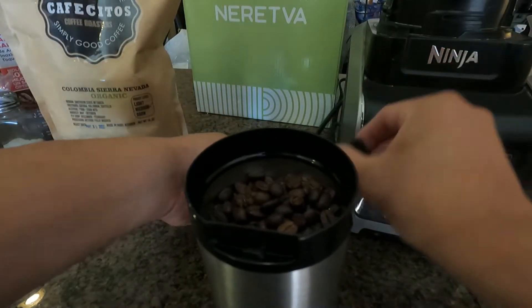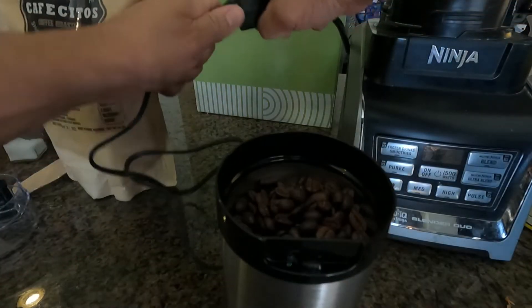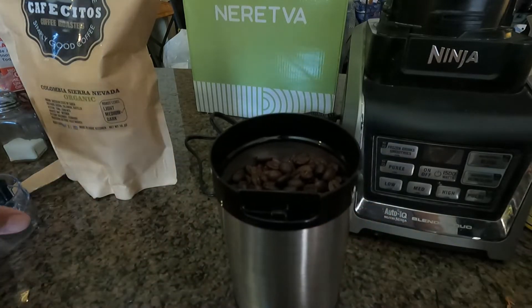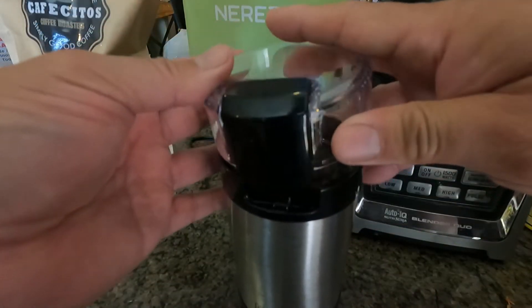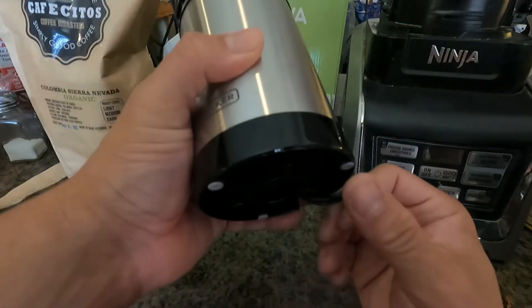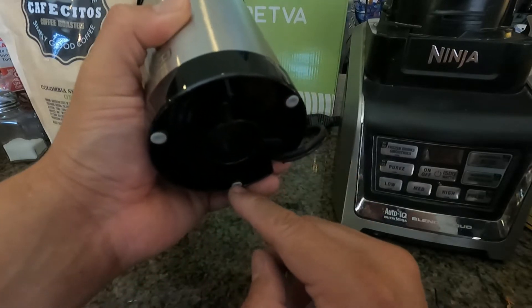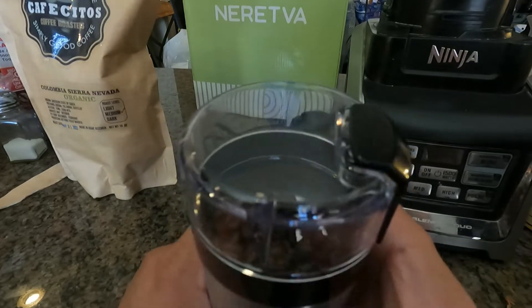I haven't connected it yet at all. Okay, so we've got the grinder set up now — we're going to put the case back on. Now we're ready to grind. Just to let you guys know, there are no suction cups or anything like that, just some rubber ends on the bottom. But we're all set to go — let's grind.